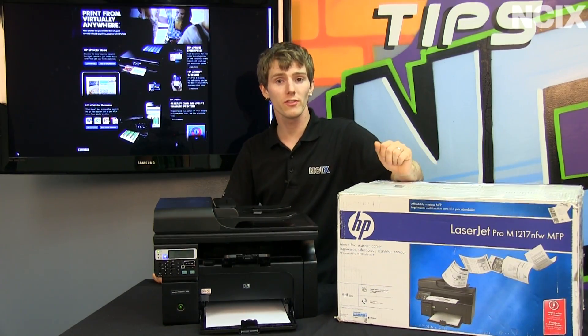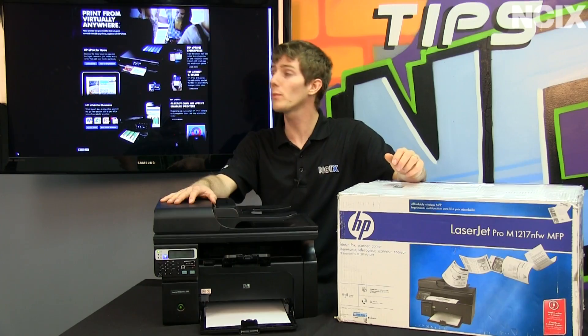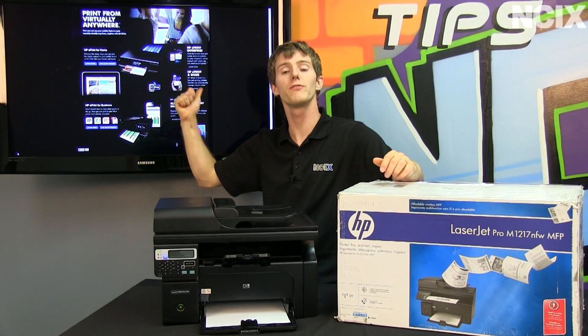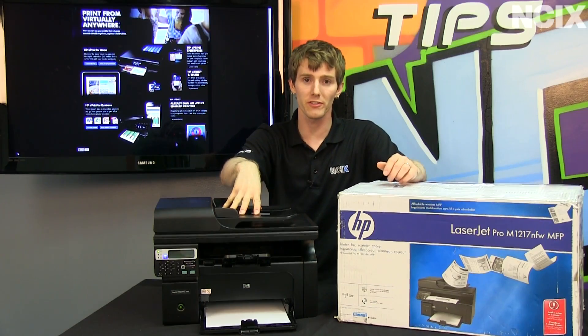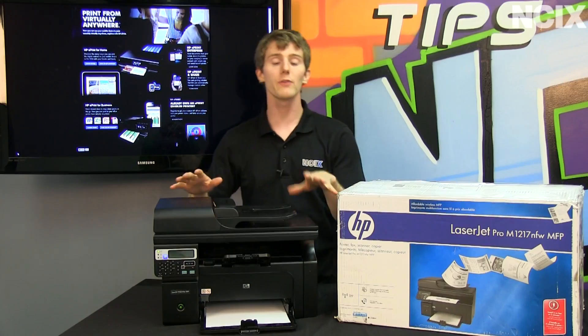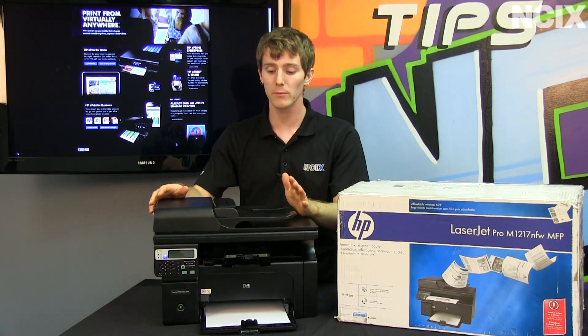There are two versions of ePrint. This is the cloud version, where all of the documents go to HP's secure cloud servers before they get sent to the printer itself. However, there is a more secure enterprise version that actually allows the documents to never leave your network.